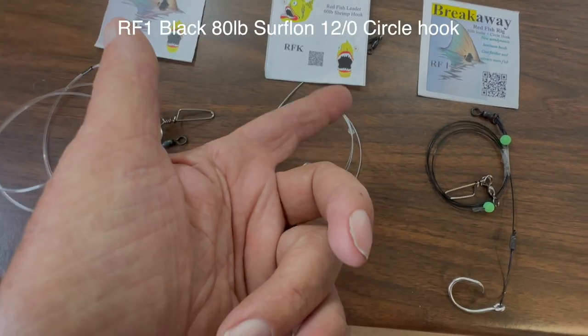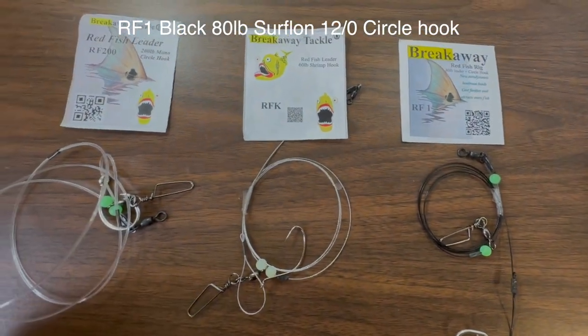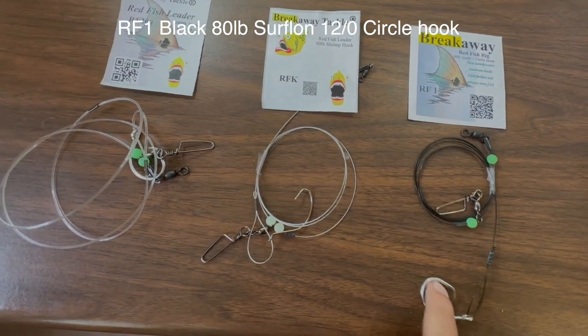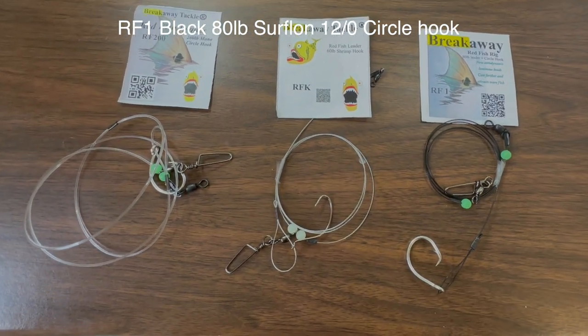Then this rig has got the kale hook — this one is on 65 pound steel, and this one is on 80 pound black steel — again with the 12 volt circle. So there you go.